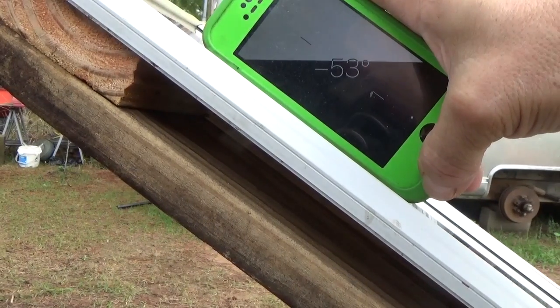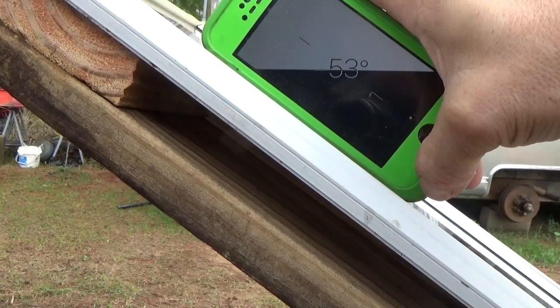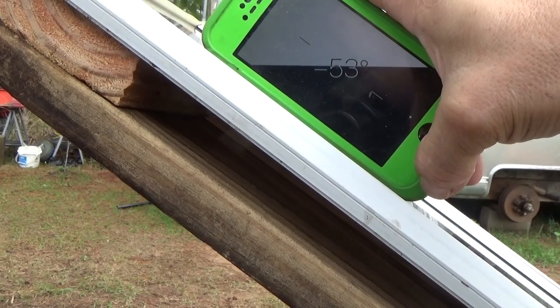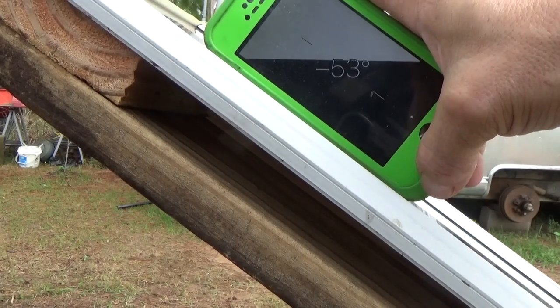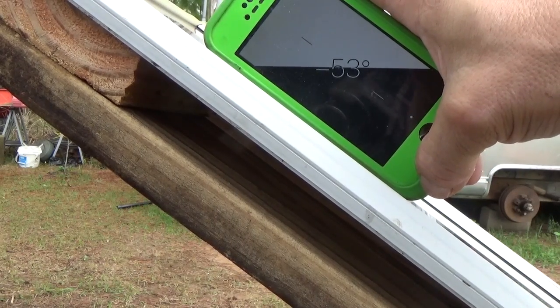As you can see, there we are — 53, 54. That's right about where we want to be. And yeah, this is in the wintertime, like dead of winter.